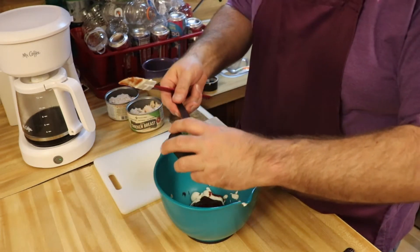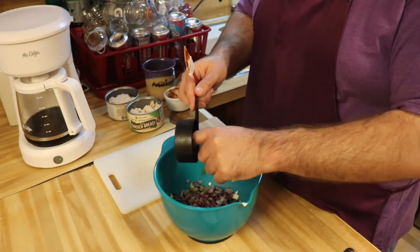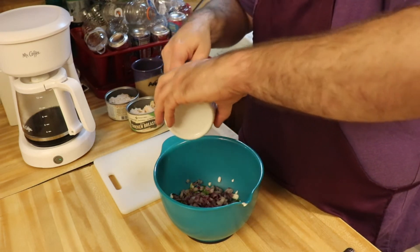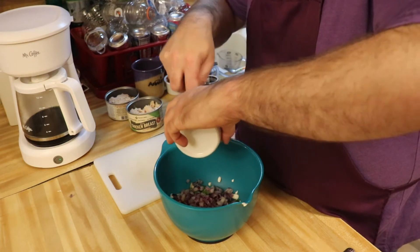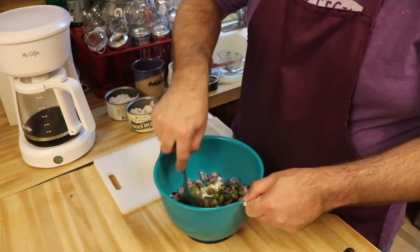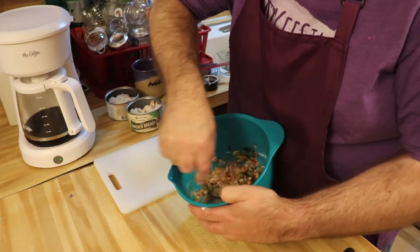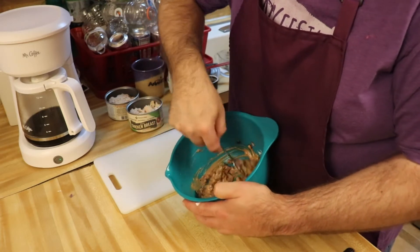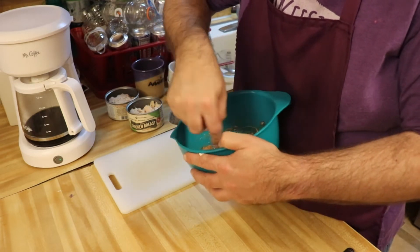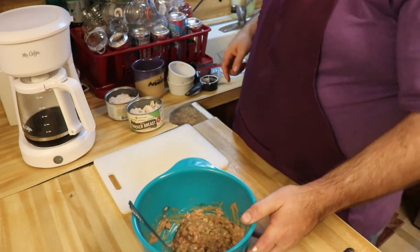Okay, then our green bell peppers and our onions, all in there — get the rest of the onions in. Then we can just give it a little stir here, just get it mixed in. There we go — as you can see, we got a good mix in there.